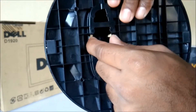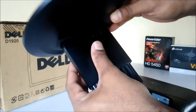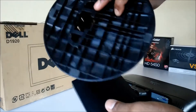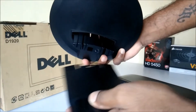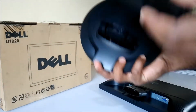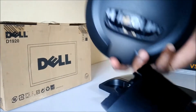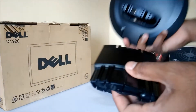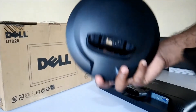You have to pull gently and shake it a little bit on both sides like this. Push it slightly and shake to remove it — it is a very tight fit so you may face some problems, but you can remove it without any trouble if you have a little patience.